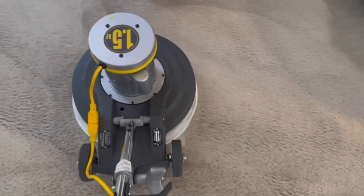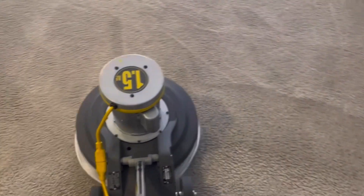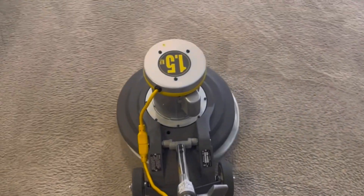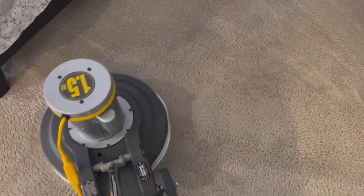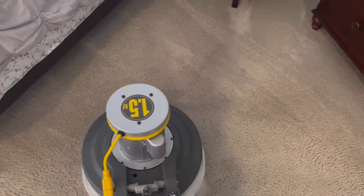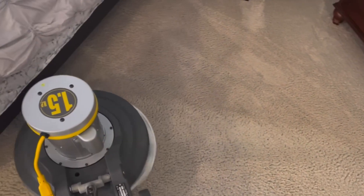The Auric is really the best machine to get started with. You can build and keep your business profitable with the Auric. In most instances it's the most ideal residential machine — you can get into tight spaces, do the stairs, go upstairs with it, and it's quick so you can get a lot done. Some guys bring two machines to every job, but I recommend just trying to bring one.